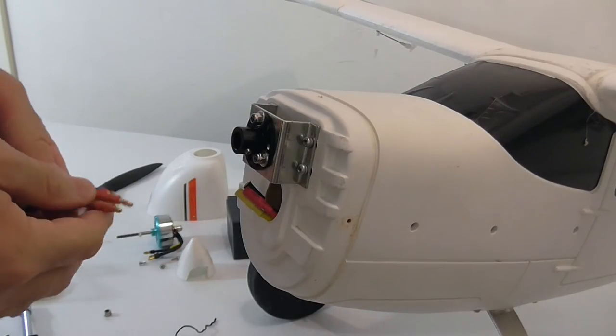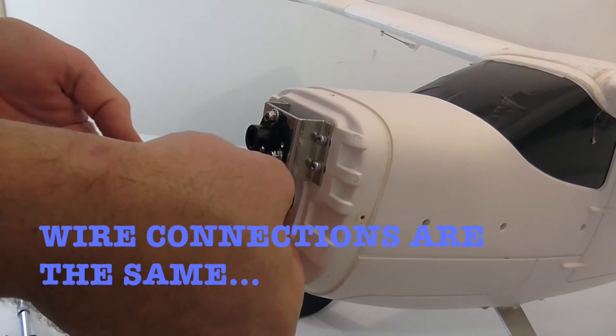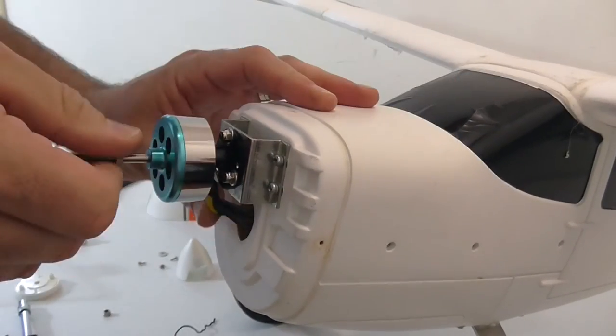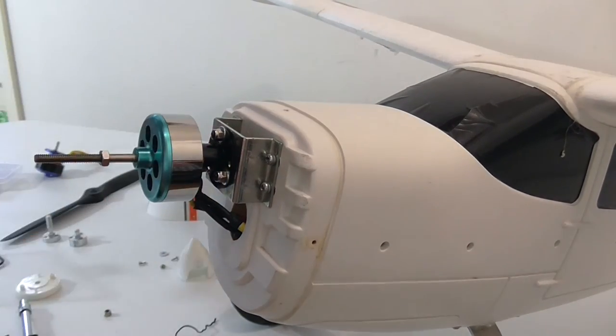We're just going to connect the wires back again — they're the same color, so I'm hoping the same connections will all work. Okay, so all connected, and just making sure the wires are clear of the mount.